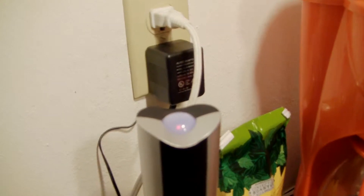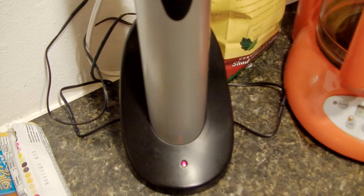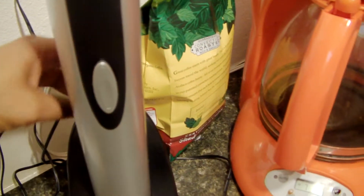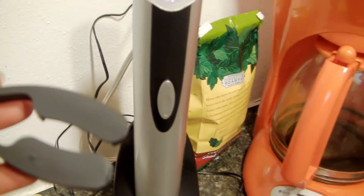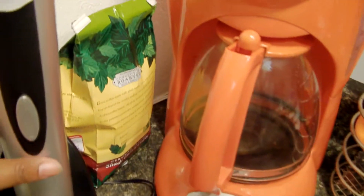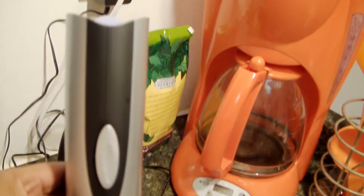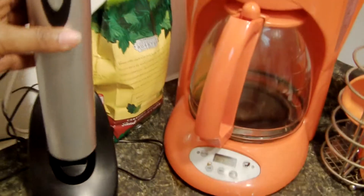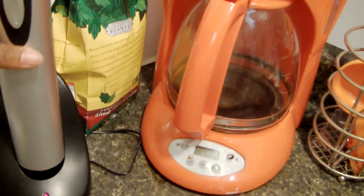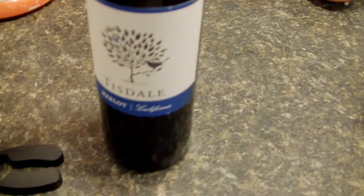This is the Oster electric bottle opener. It comes with a little metal piece that takes the top off your bottle. It's considered cordless, though I don't think the charge lasts a really long time. I never left it off for a really long time. This is a bottle of Merlot.